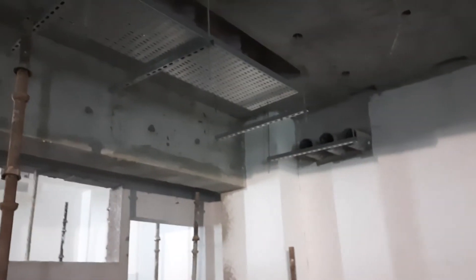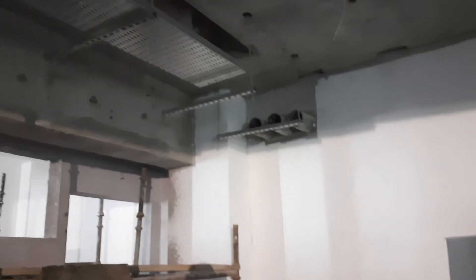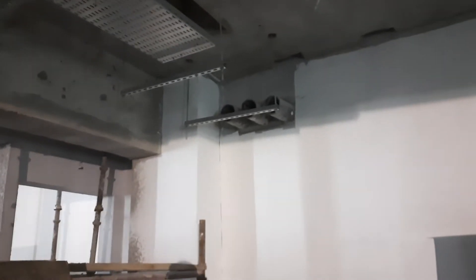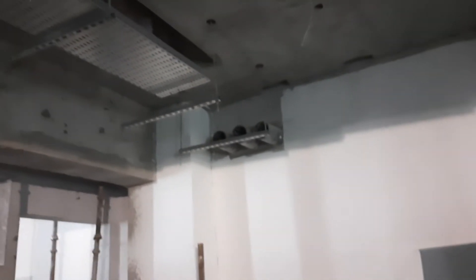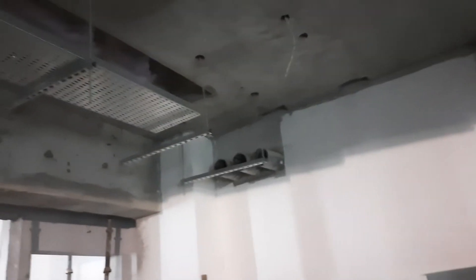Assalamu alaikum friends, my name is Mohammad and you are watching the detective channel. In the retaining wall there are three sleeves — this is the incoming cable from the electrical department — going directly onto the cable tray, as you can see here.